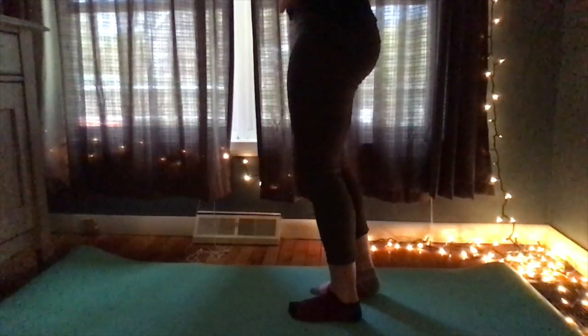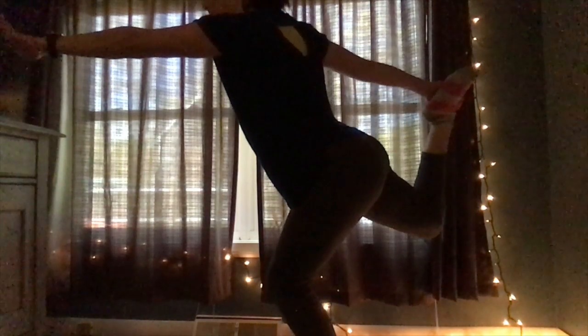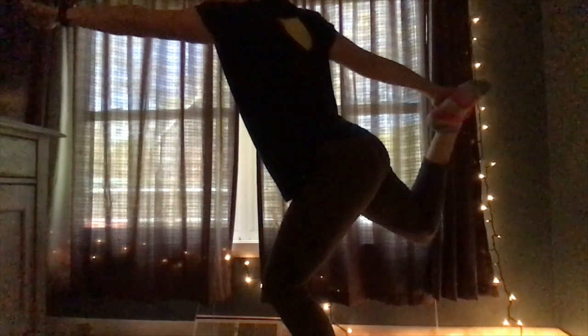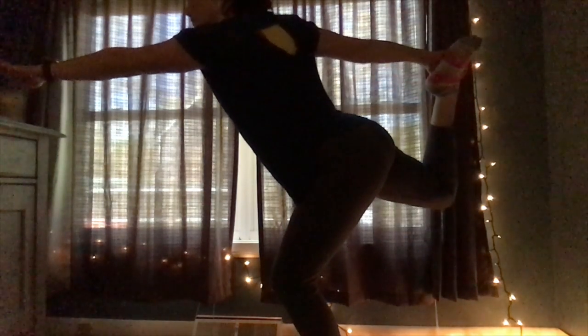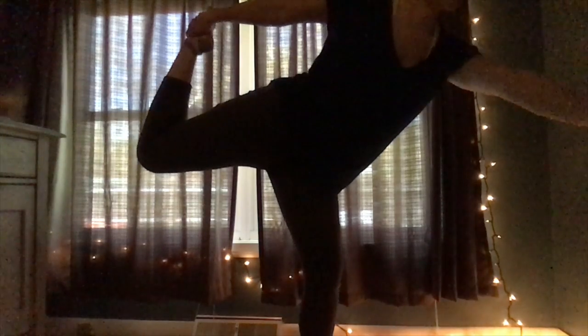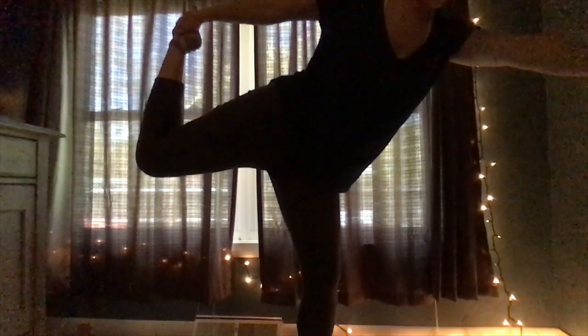The next pose — we're going to be standing up — is called the dancer pose. It's great for balancing. You're going to grab one of your legs back and go forward. I'm not very good, but it's okay — if you have a piece of furniture, hold on to it and see if you can do it for a little bit longer. Okay, come down.